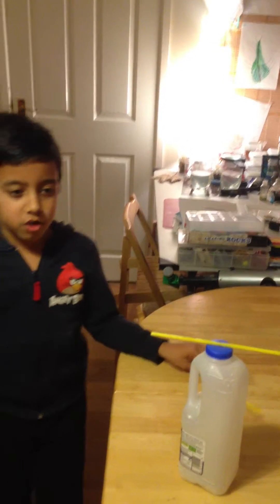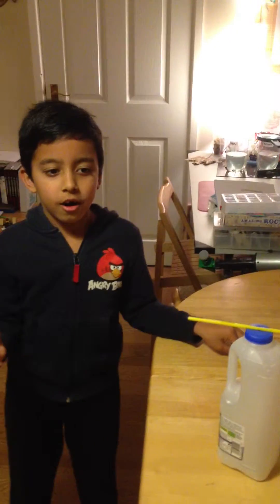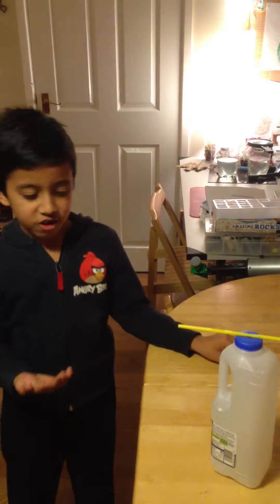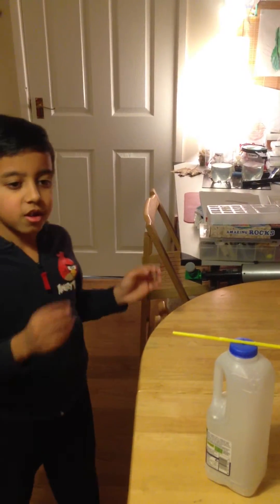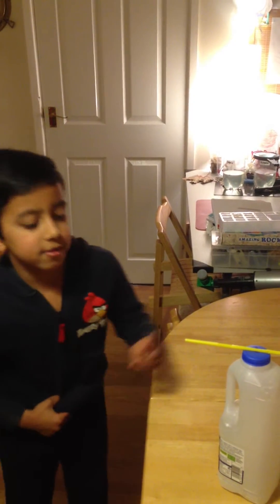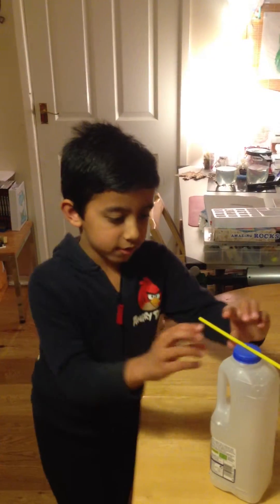The negative charges are in your finger but the positive charges are in these straws here. You need to rub them, and that's what makes them do it like this.